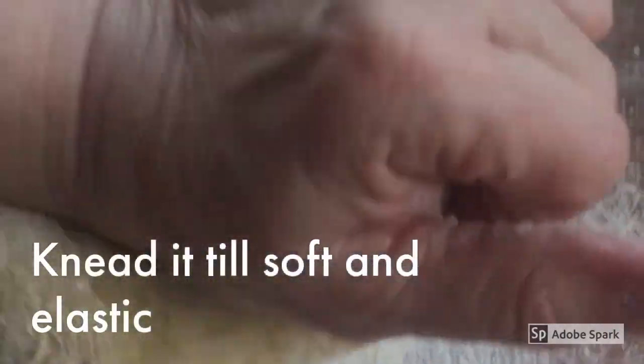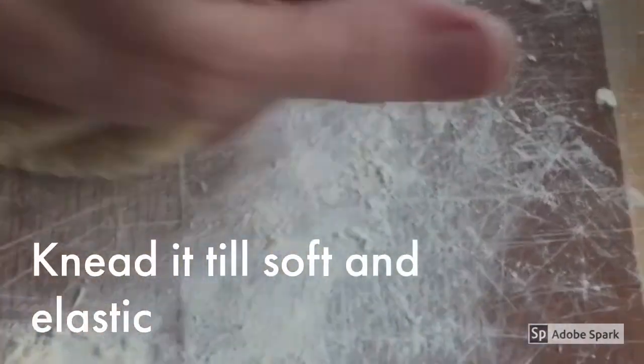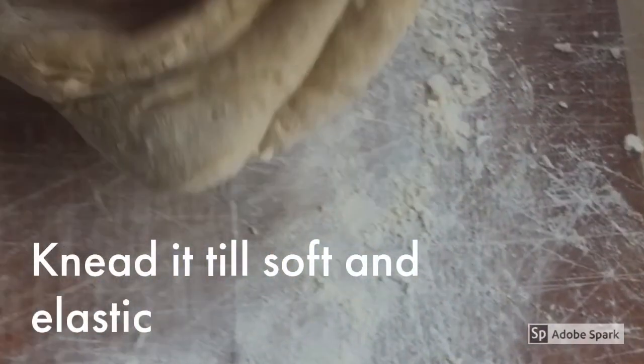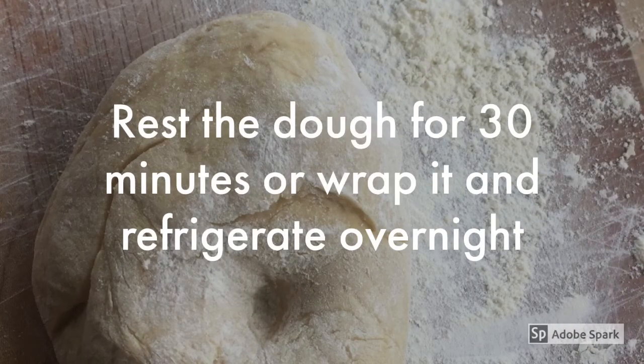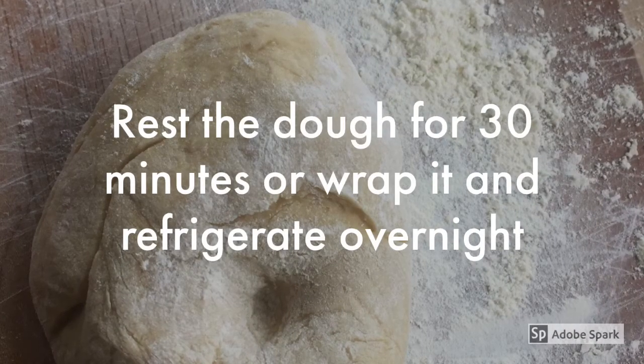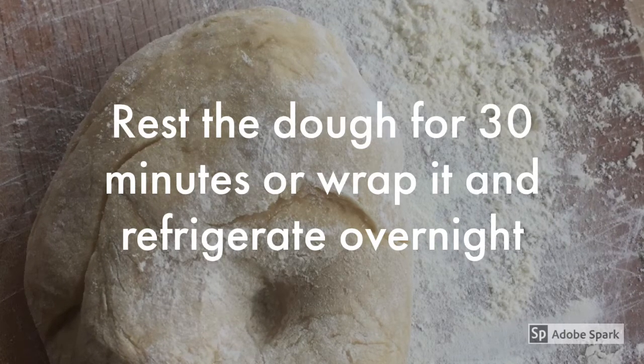Kneading by hand is very rewarding and stress relieving. To knead it well, push the dough away from you and with the heel of your hand press on it and fold it over, and press again until soft, tender, and elastic — about 4 to 5 minutes. Rest the dough for at least 30 minutes, or wrap it and refrigerate it overnight.